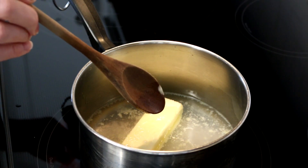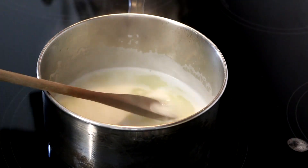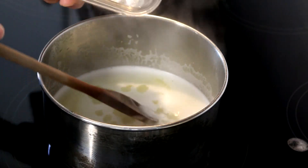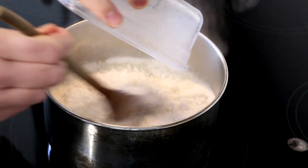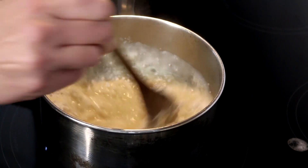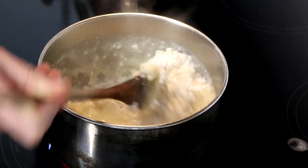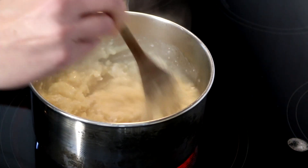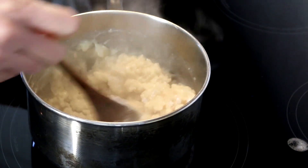What you're gonna want to do is bring this to a boil, stirring it occasionally. This has now come to a boil, so what you want to do is take your flour and dump it in all at once and stir. You want to keep stirring this until it starts to pull away from the sides of the pan and forms kind of like a ball.